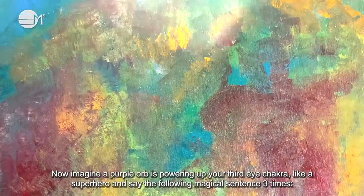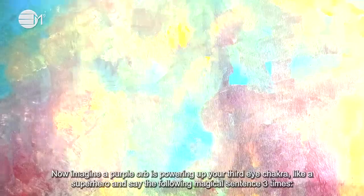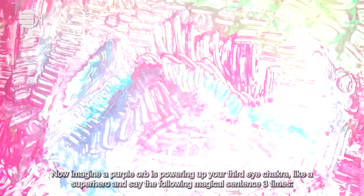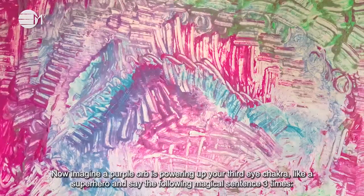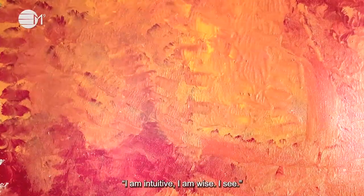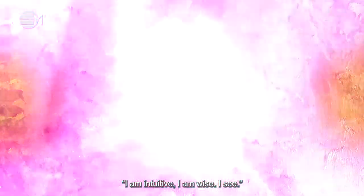Now imagine a purple orb is powering up your third eye chakra like a superhero and say the following magical sentence three times: I am intuitive, I am wise, I see. I am intuitive, I am wise, I see. I am intuitive, I am wise, I see.